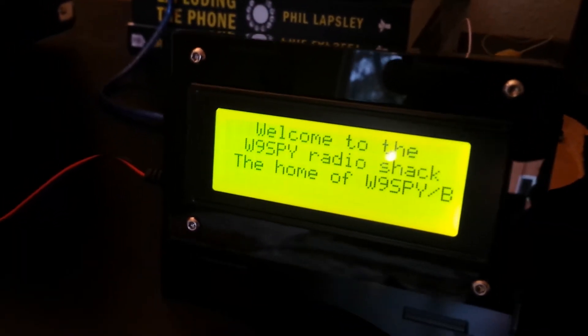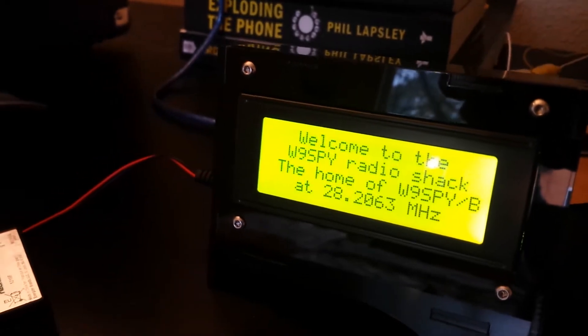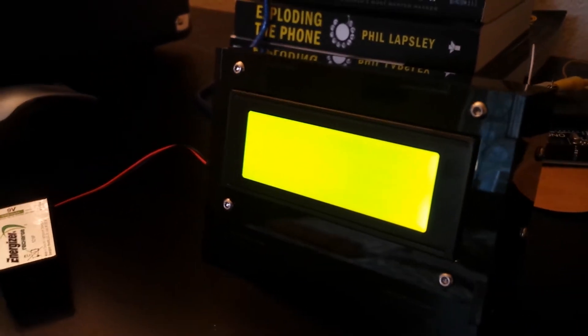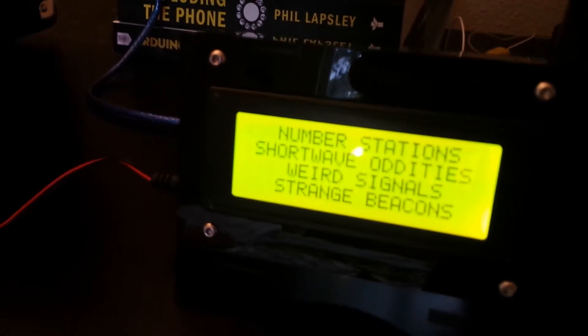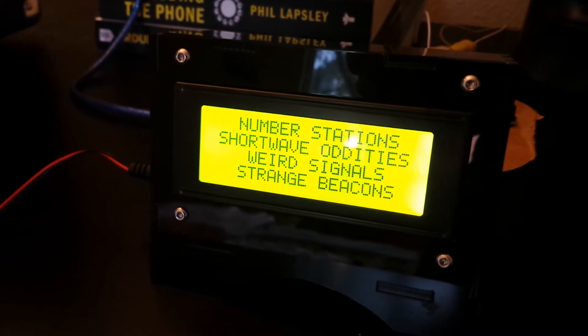I'm showing off this little project box that I purchased and just got through assembling for a 4 by 20 LCD, and it's in black. I know the lighting's not great in here but I just wanted to give you an idea of how cool this thing looks.